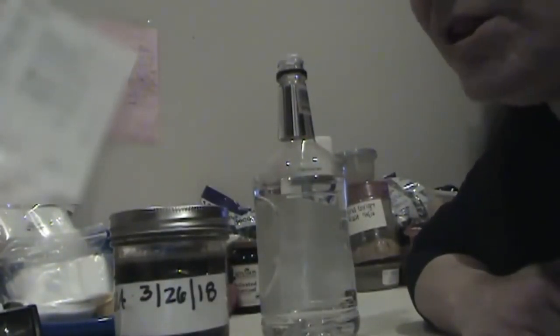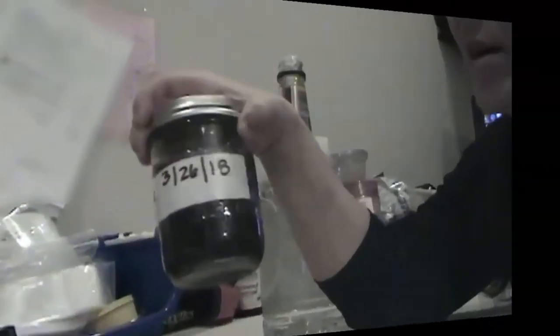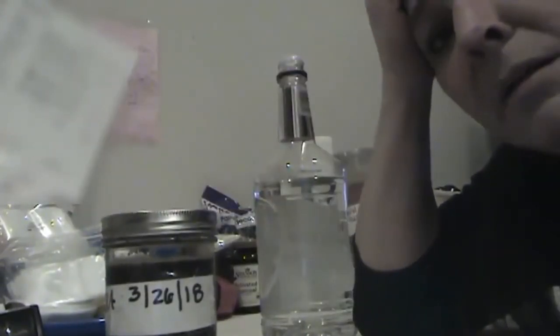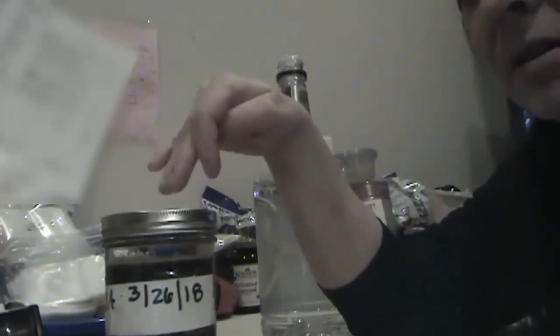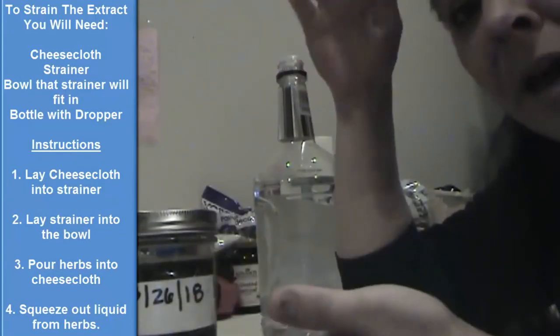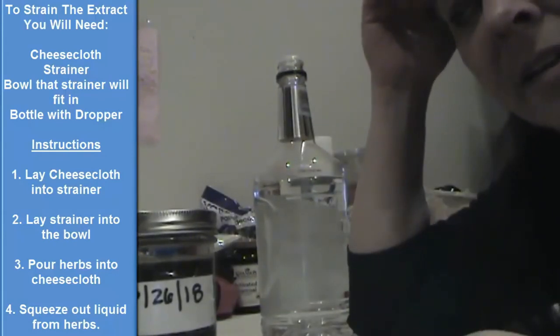Then put the lid on really tight, shake it to make sure everything's coated, and leave it to sit — I recommend two weeks minimum, but if you're in a rush you can do one week. The longer it sits, the stronger it's going to be. To strain it, you'll get a cheesecloth and place it into a strainer over a pot, pan, or bowl, then pour your herb extract over top of it, making sure to catch the liquid.